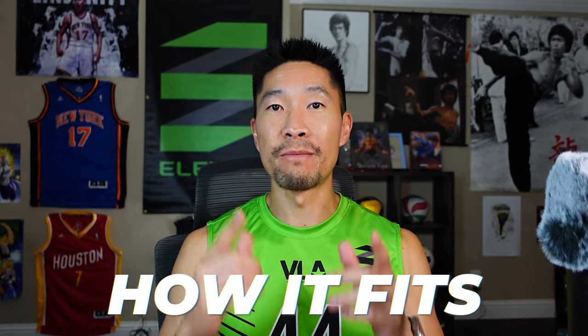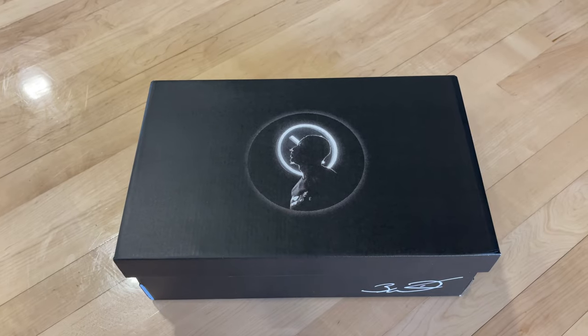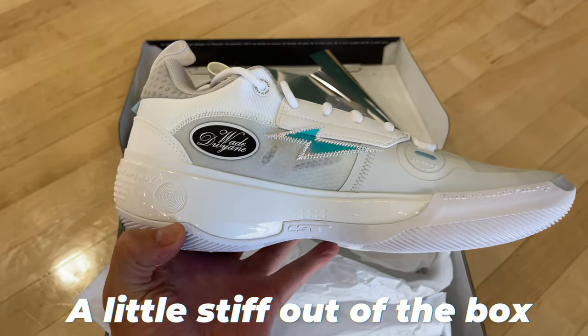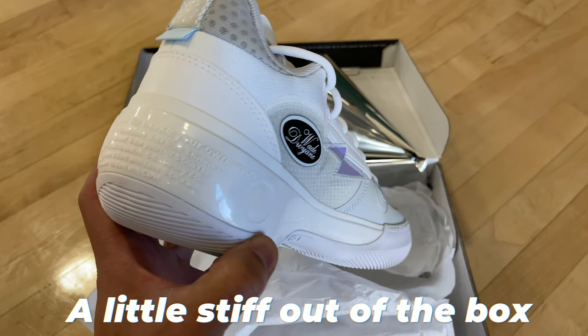Now we'll talk about first impressions on the fit. You can actually play with them right out of the box, but they are on the stiffer side. So if you want a more comfortable playing experience, I recommend working out with them or walking around the house for at least a week or two to break them in before actually playing in them. But you won't hurt yourself if you do play with them right out of the box, which is exactly what I did.